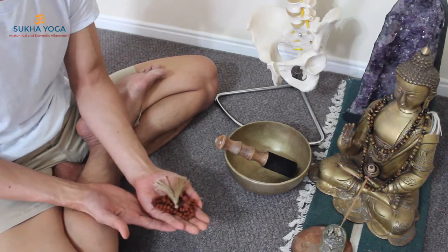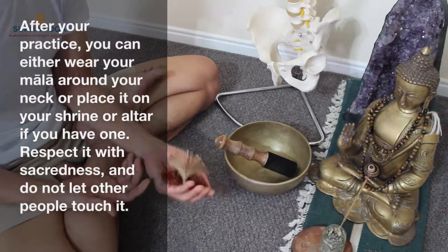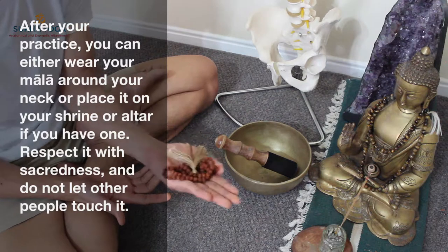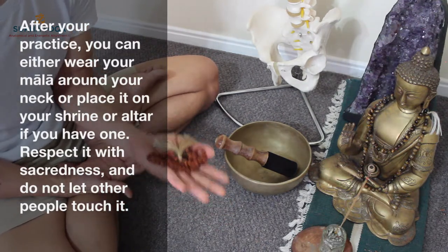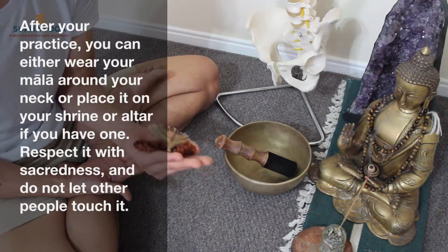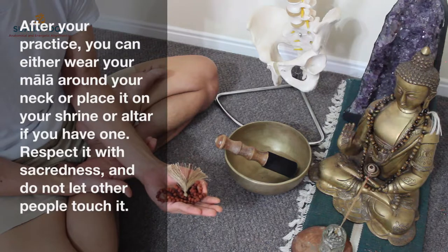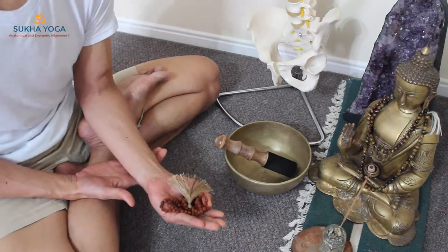After the meditation, either wear the mala necklace around your neck or keep it close to your altar if you have one. It holds your own healing energy — it's sacred. Don't allow other people to touch it. Allow it to nourish, allow it to grow bigger in your practice, to guide you, to protect you, and to inspire your meditation.